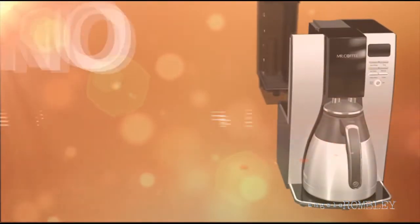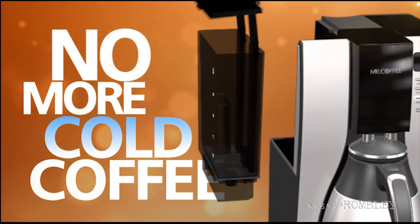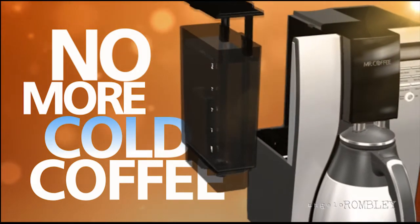First, our removable water reservoir allows for cold water to go directly into the coffee maker without having to use the carafe to fill, ensuring the coffee is as hot as possible when brewing is complete.